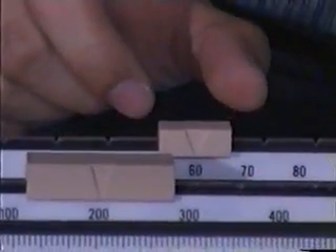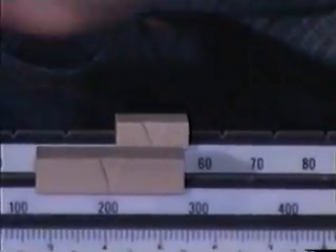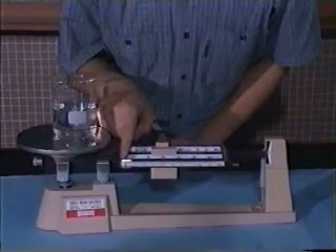We then move the second heaviest mass to the mark 60. The pointer points downwards. At the mark of 50, the pointer still points downwards. And at the mark of 40, the pointer points upwards. It implies that the weight is in between 240 to 250 grams.